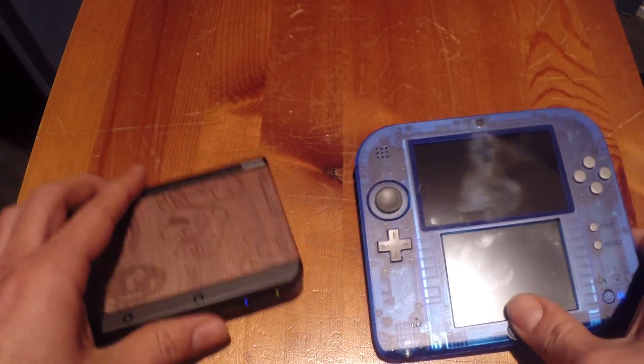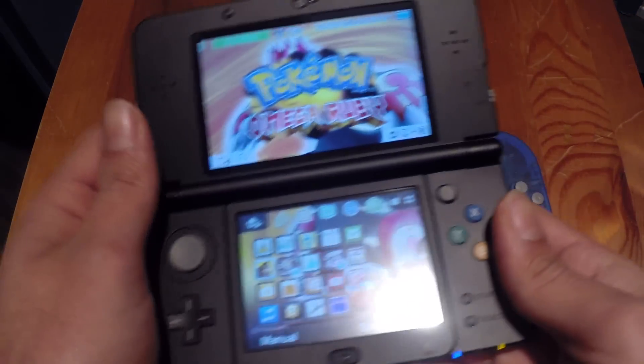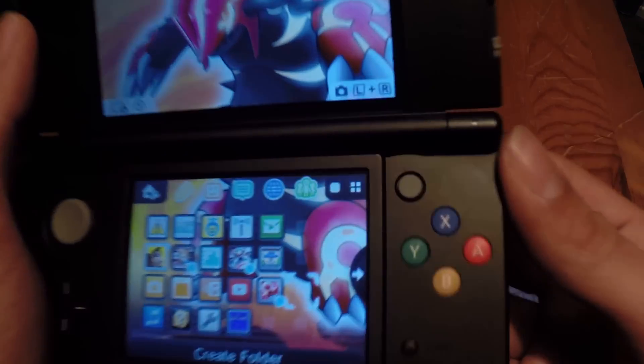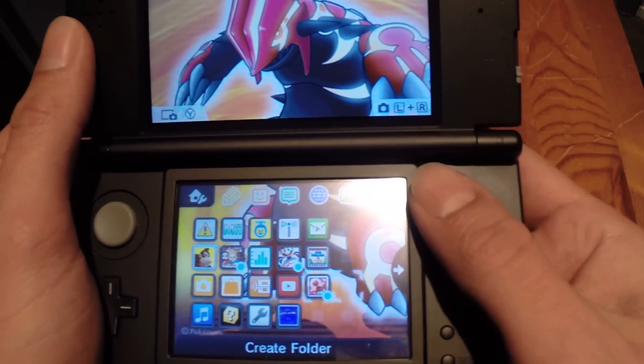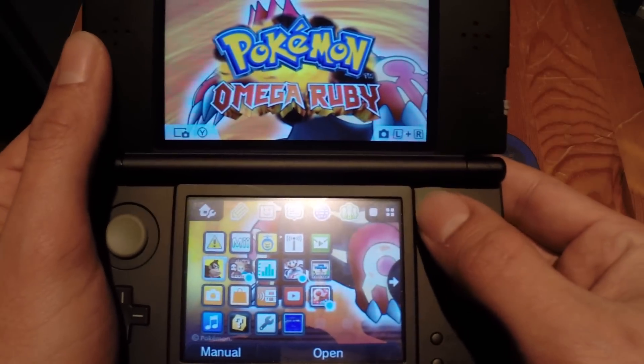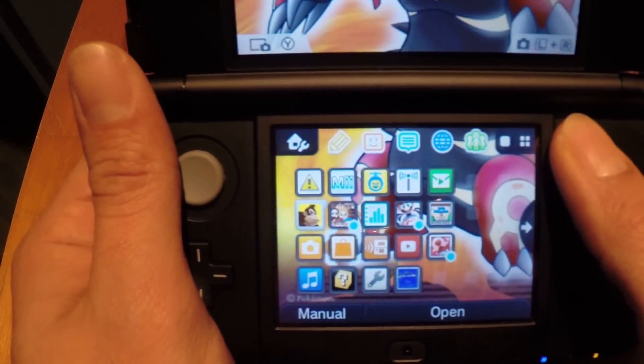Now back to the new 3DS. All the functions that the 2DS doesn't have - one is the c-stick, which is a new feature. It's like a little knob like you used to have on your laptop back in the day, in the middle. It registers movement pretty well - you go left, go right.